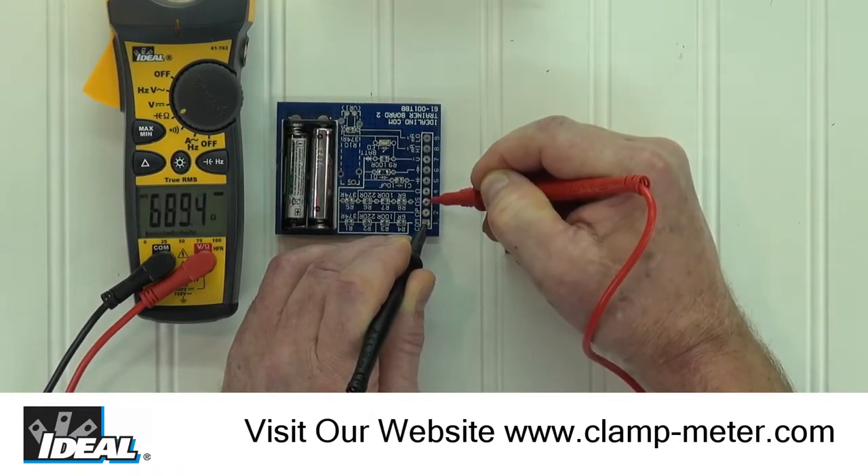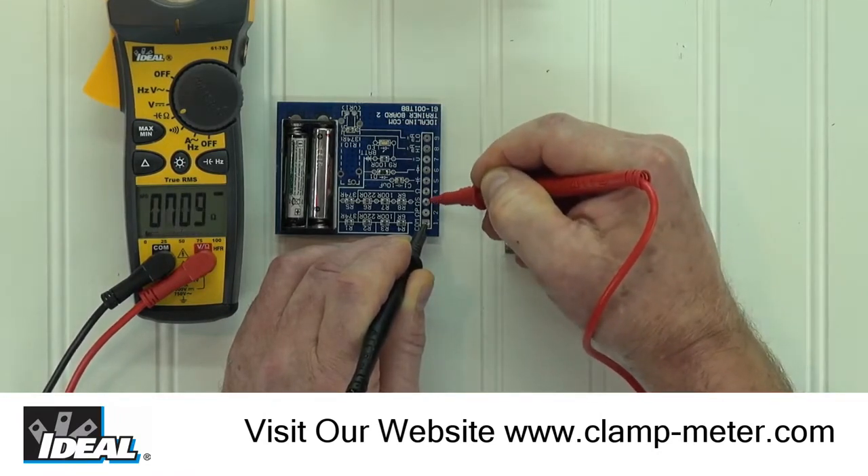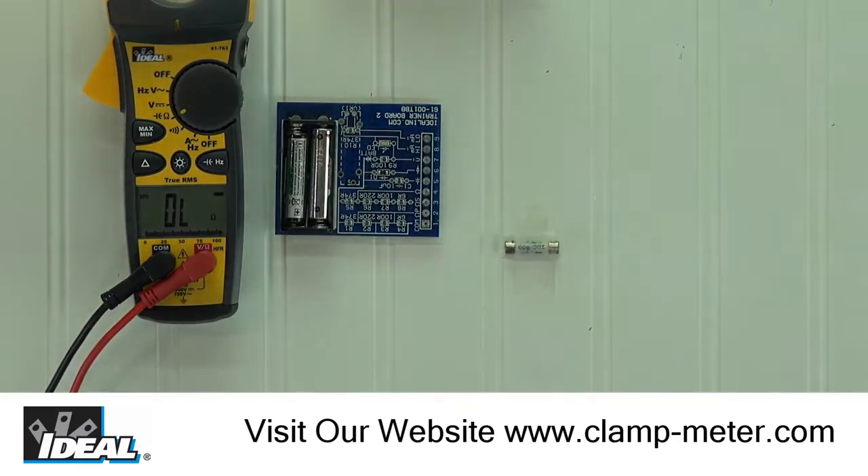If I move the red lead to pad 3, we can read the resistance of those same four resistor values, but now wired in a series circuit, which is about 700 ohms. In a series circuit, we would simply add the value of the four resistors to find the total value of the resistance of the circuit.